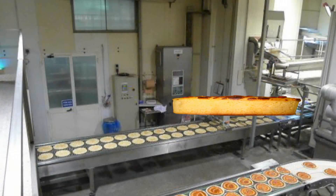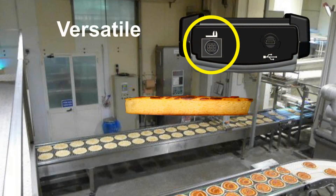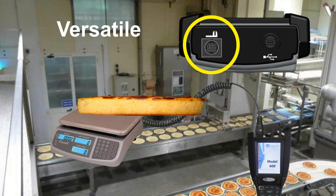Moving down the line, use that same digital port to connect to a scale and collect net weight data.